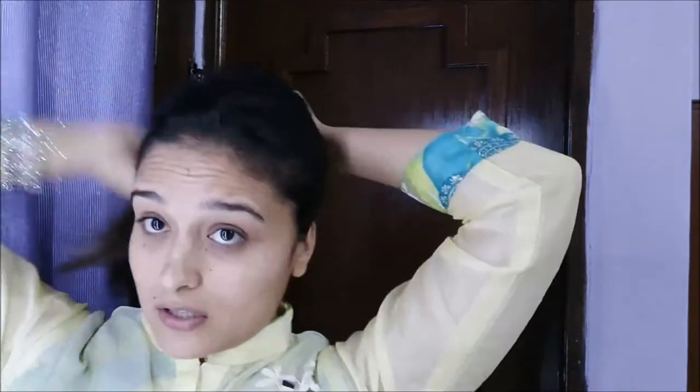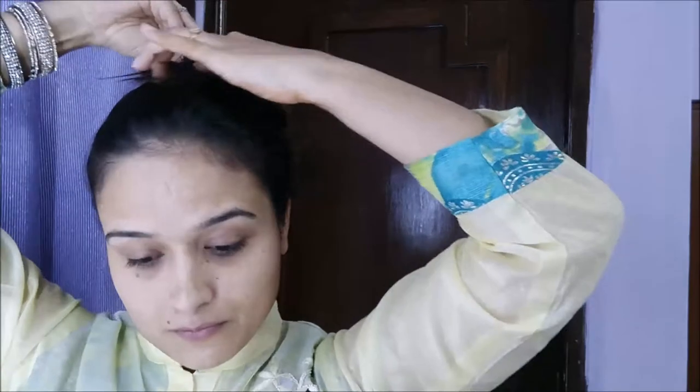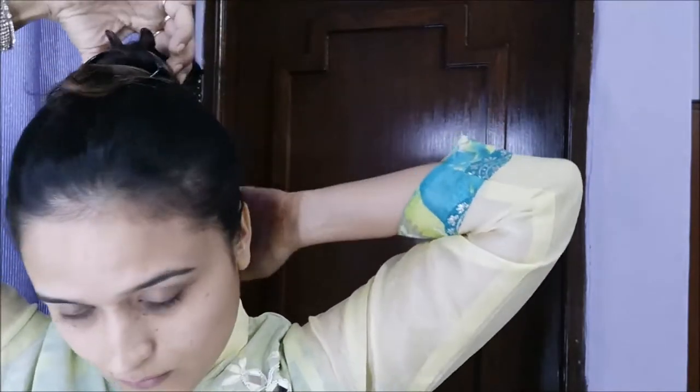Hello everyone! I have decided to share a super quick makeup routine with all of you. Since we are already in a rush most of the time and don't get much time to get ready, this video might be helpful. I'm filming as I'm getting ready — I have to go out right now.